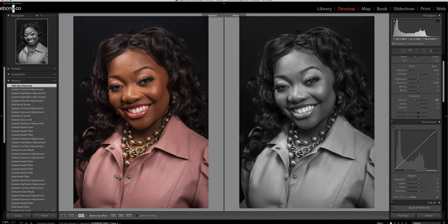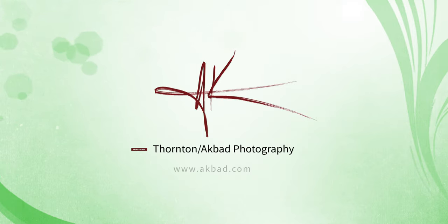I really do appreciate the opportunity to shoot. I wanted to show you some of the magic behind the scenes and what's going on — kind of show you what you're paying for. Thank you very much! My name is Dre from Thornton Photography. You guys have a great morning. Bye!